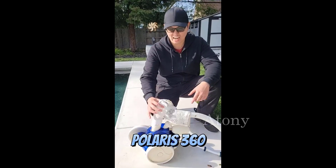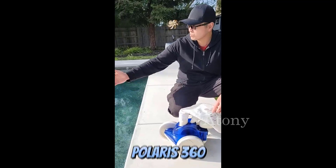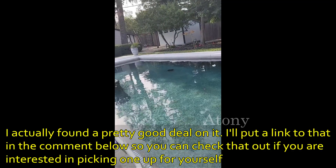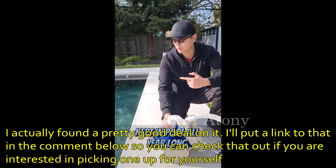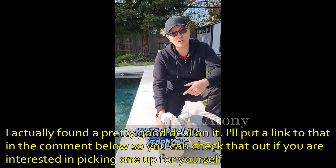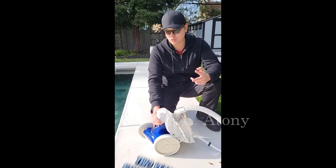What is up guys, today we have the Polaris 360 here and I love this little pool vacuum robot. I have this pool that I use all year long — I have my Polaris 360 in the pool 365 days of the year, 24 hours a day, seven days a week, and I've had him for two years and he's still going strong.